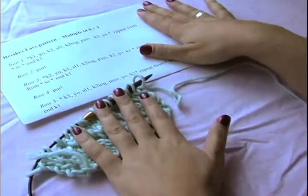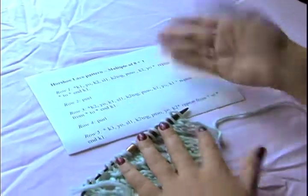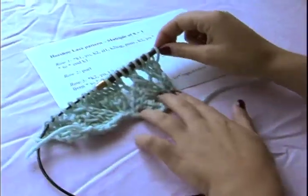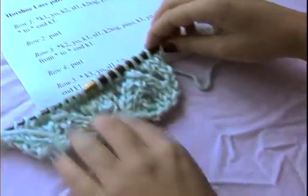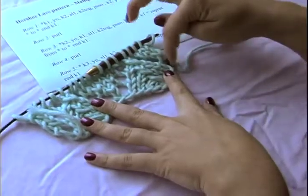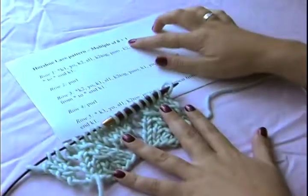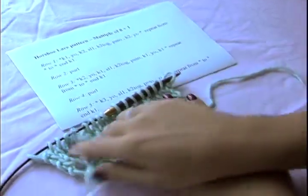We're going to cast on a multiple of eight plus one, which means you take eight and multiply it by however many pattern repeats you want. As you can see, this right here is one pattern repeat, and each one of these triangles makes one pattern repeat. Today I multiplied it by two to get sixteen, and add one, so now I have seventeen stitches on my needle.